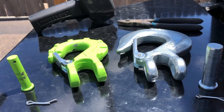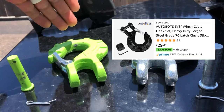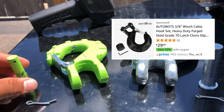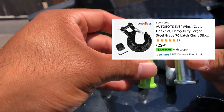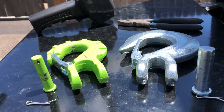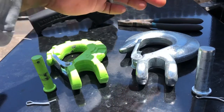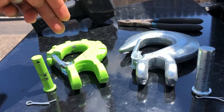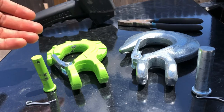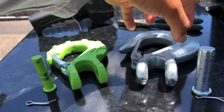Putting them side by side — on the right we have the stock hook, which is half-inch forged steel. On the left we have the 3/8 hook I bought off Amazon for about thirty-five to forty dollars. It has a smaller pin compared to the stock pin, so there's a huge difference. This Amazon hook is rated for thirty-five thousand pounds breaking point. I'm pretty sure the stock hook is rated for more. Just based on size and thickness, the stock hook would probably be the better option to leave on the trailer.